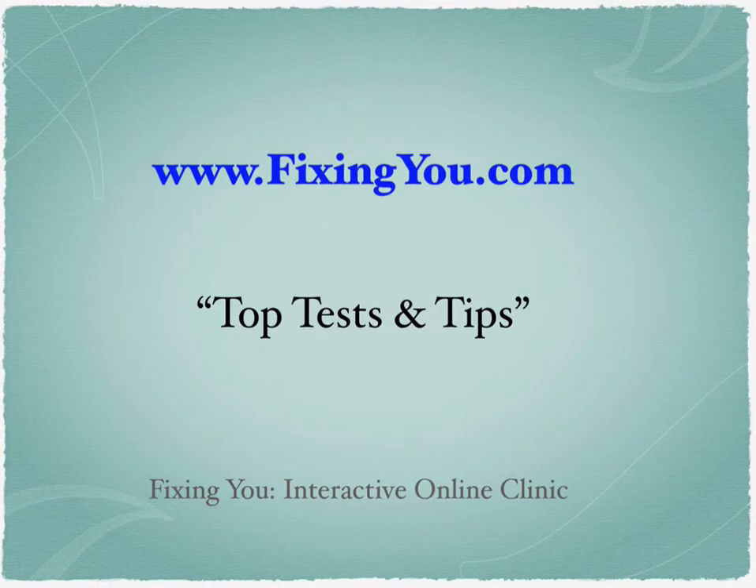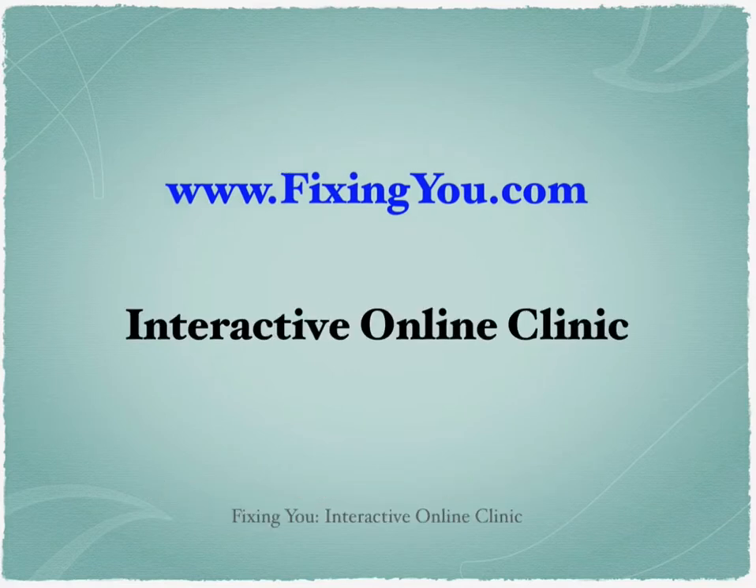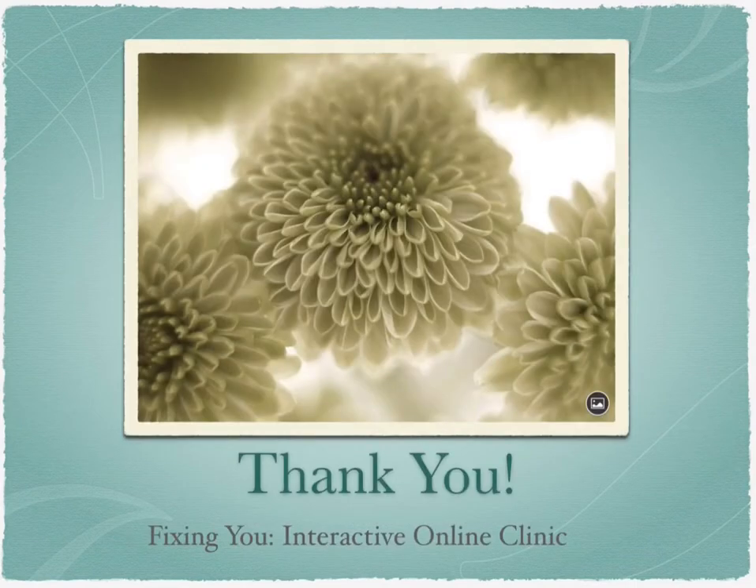Where do you go from here? You can go to FixingYou.com and visit the top tests and tips to get started on understanding and fixing your pain. You can also join the Interactive Online Clinic at FixingYou.com and finally solve all of these systemic issues that are creating your pain. I want to thank you for watching this video, and I hope to see you at the Fixing You Interactive Online Clinic.